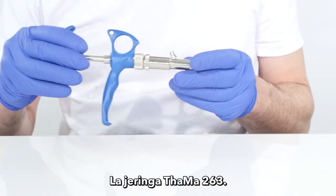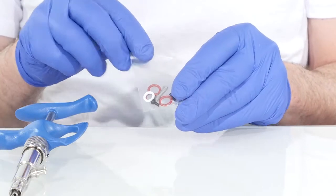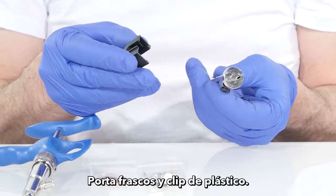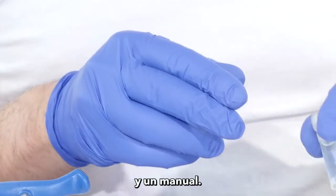What's inside the box? The TAMA 263 automatic syringe box contains the following: the TAMA 263 syringe, spare parts kit, piston set, vial holder, plastic clip, castor oil, and a manual.